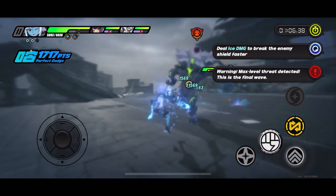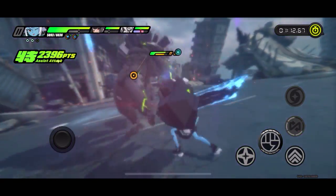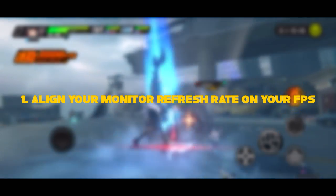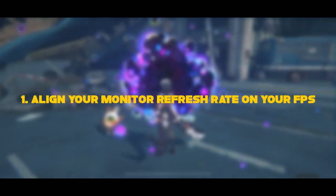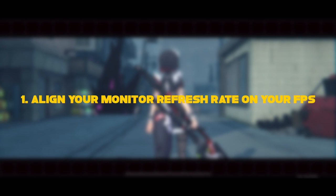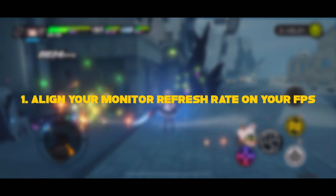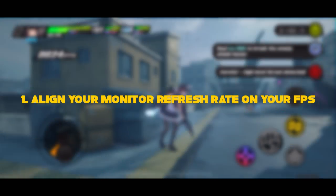Here are a few tips and a list of things you must check on your phone. Number one: align your monitor refresh rate — the hertz — to the chosen FPS setting. For example, if you play at 30 frames per second, set your monitor refresh rate to 30 hertz in your phone settings if you can. If you have 60 fps, set it to 60 hertz. You don't want it above 120 hertz because your phone will be fetching 120 frames but only outputting 60, which will likely cause overheating and battery drain.